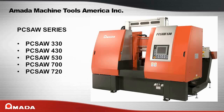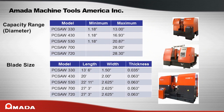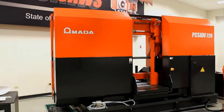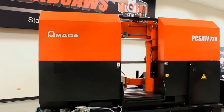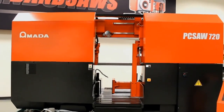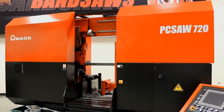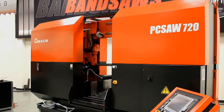The PC Saw Series has a wide range of models, from the PC Saw 330 with a maximum cutting diameter of 13 inches to the PC Saw 720 with a maximum cutting diameter of 28.3 inches. The PC Saw Series offers high performance cutting of even the most difficult to cut materials. The innovative pulse cut feature is the primary technology that makes the PC Saw Series stand out from all other saws, designed for companies that require high production cutting of difficult materials.